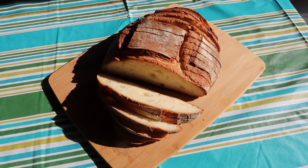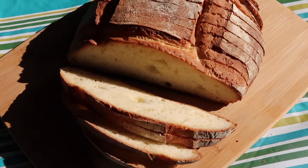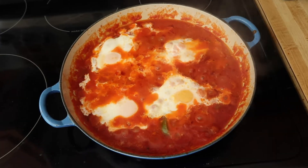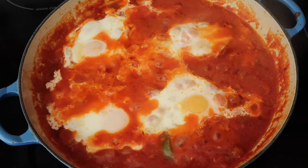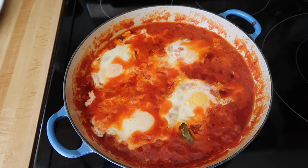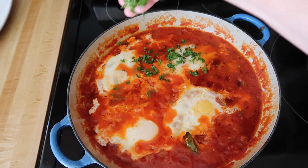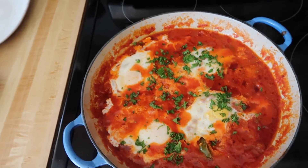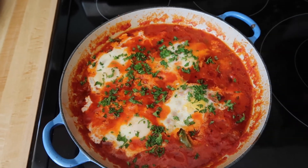We're going to serve it with this crusty Italian bread. It's been eight minutes — we're taking a peek at the eggs. These were really large farm eggs, so I'm going to cover it and give it two more minutes. And here we are two minutes later — I think these are done. The only thing left to do is garnish it with some parsley to give it some beautiful color. And we're going to dig in.